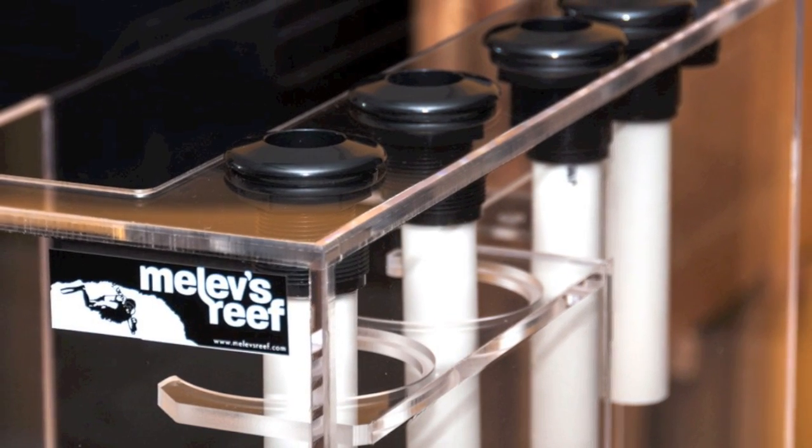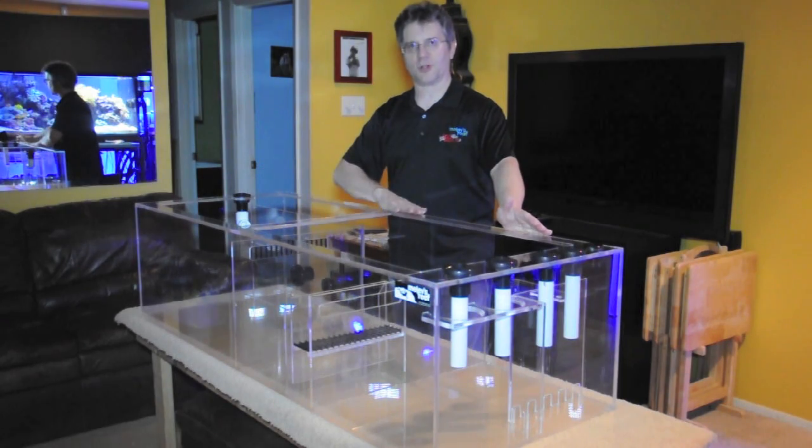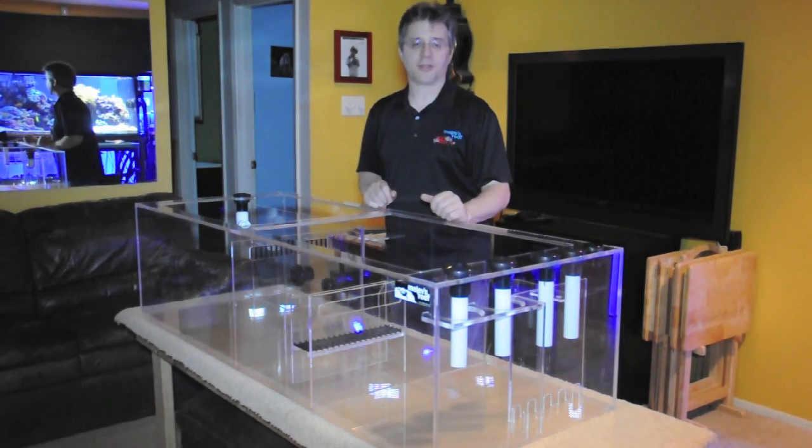This is a big one at 60 inches long, 20 inches wide by 16 tall, and it's going to go under, I think, a 250-gallon system.